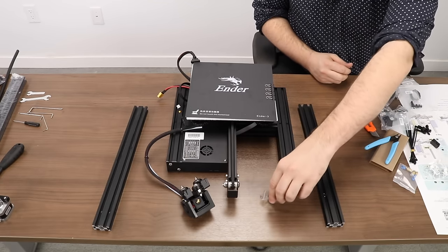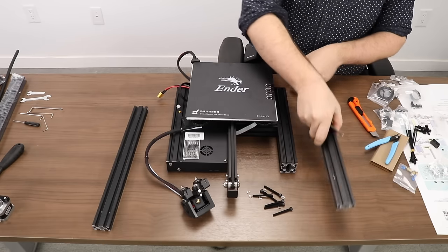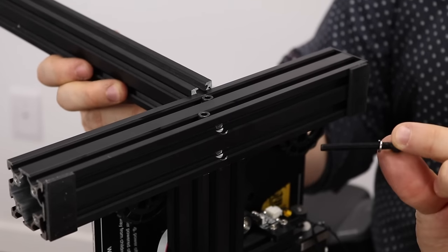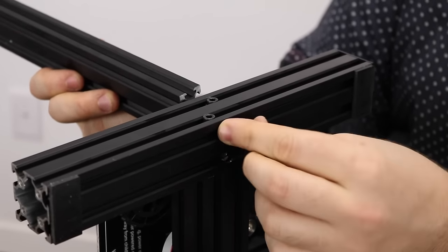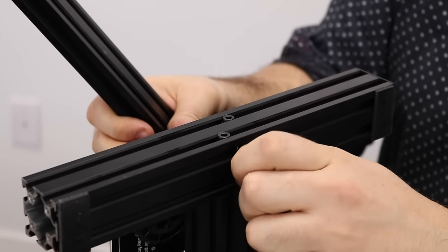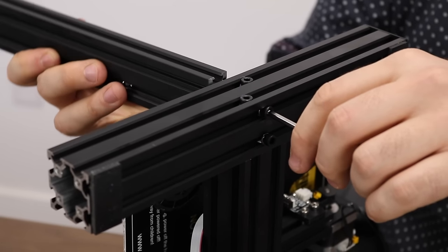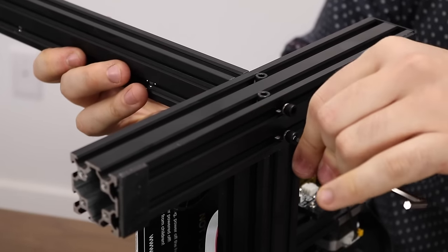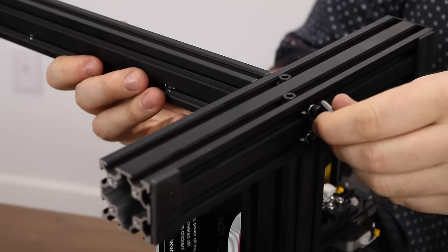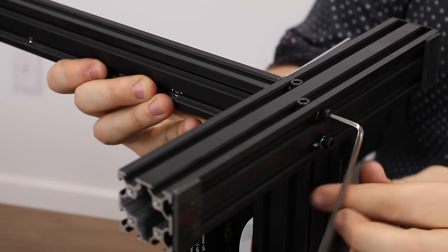To secure these two extrusions to the frame we will be using M5x45 screws. Mount this extrusion to the right side of the printer, which is the side opposite to the control box. Line it up with the two holes on the bottom right side of the main frame. Insert the M5x45 screws into the bottom holes, ensuring they have the silver lock washers on them. Use the appropriate Allen key to secure the extrusion. Screw them in all the way and then add another quarter or eighth turn until snug — but if too tight, it could strip the screw hole or cause misalignment.